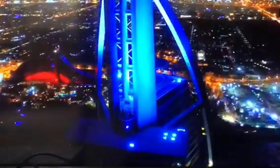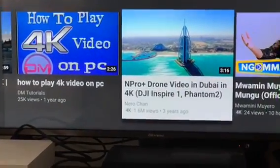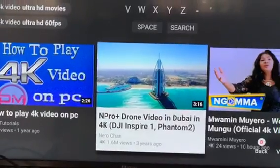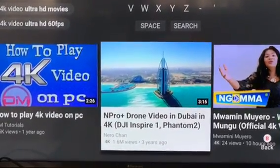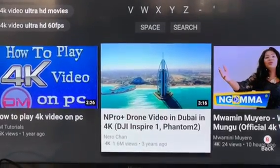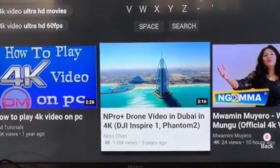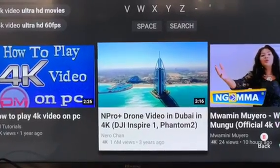And there you go — that's a short video of Dubai. So there you go, that's the video of the full quality of the 4K resolution.